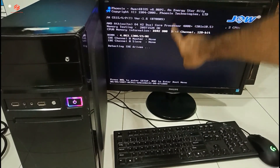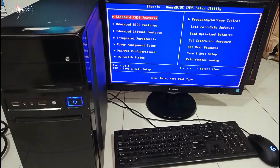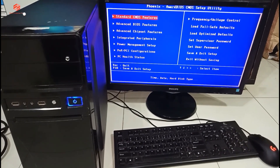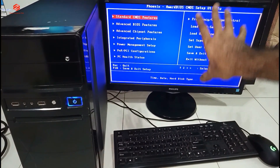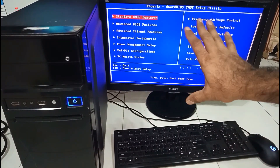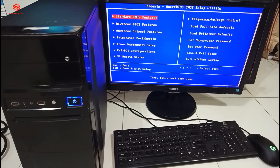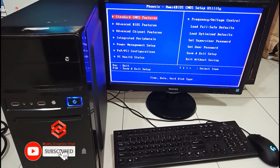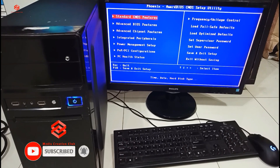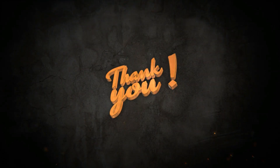As you can see, the display has already come back! We need to set up the BIOS because we removed the CMOS battery, so we need to configure it again. Hope this video was helpful for you. If you liked this video, don't forget to give a thumbs up, please subscribe to my channel, and press the bell icon for the latest updates. Thank you for watching!